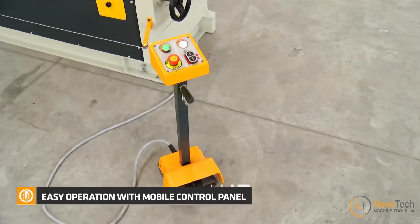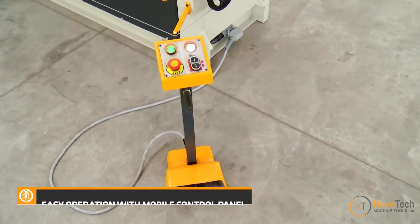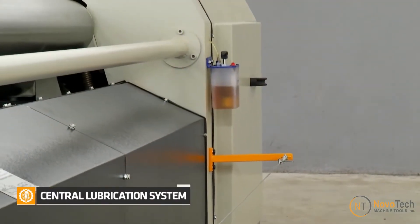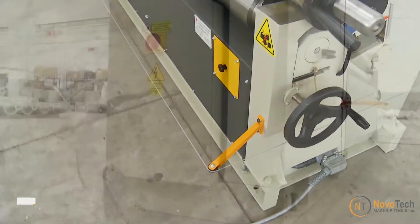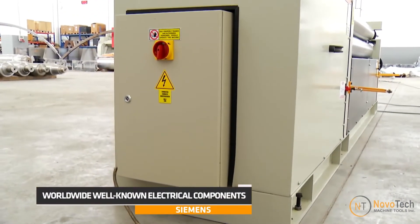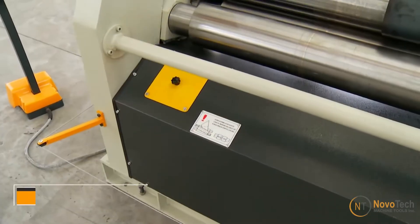The machine comes with a movable pedal and a central lubrication unit to increase the machine's lifespan. A perimeter emergency safety wire ensures user safety, and a CSA-approved electric panel ensures the reliability of the machine and operator safety.